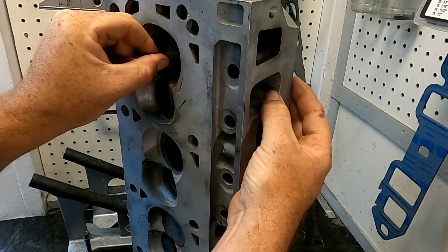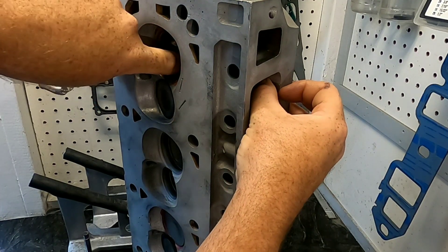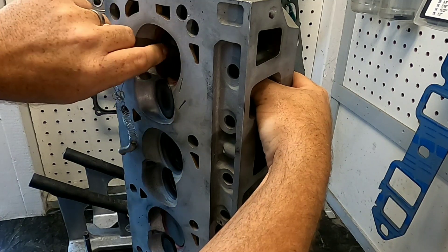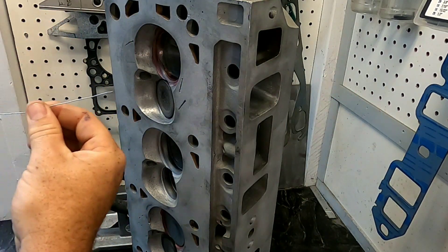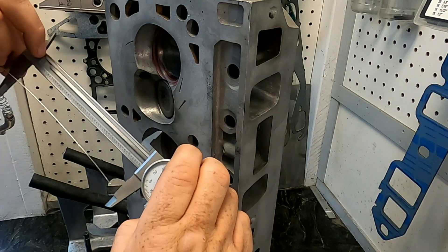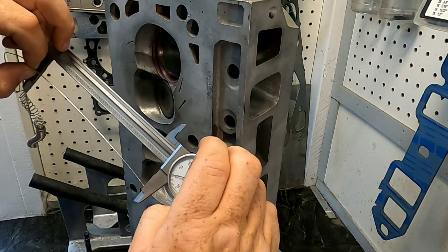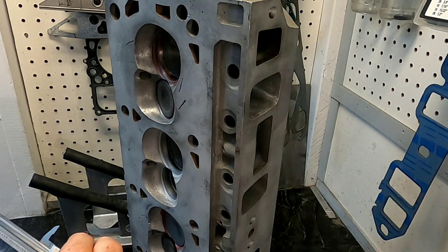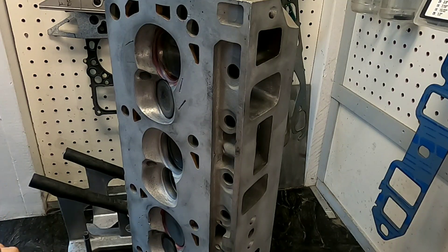Now we're going to do the same thing for the roof of the port. Take your wire, come right to the edge of the port face, push the wire so it's perfectly flat throughout, push it down into the bowl, and work it out to the actual valve seat. Once you have that, straighten the wire out again, take your calipers, and measure the length. The roof measures around 5.640 inches. You take the two measurements, add them together, and divide by two — that gives you the port length. We'll put that figure into the IOP program and let it do its magic.